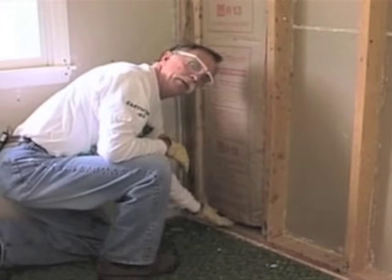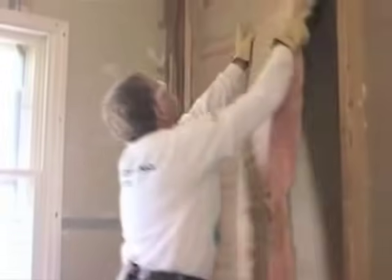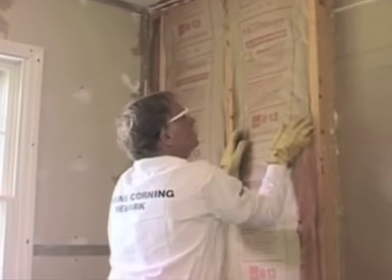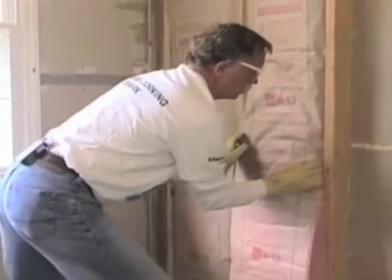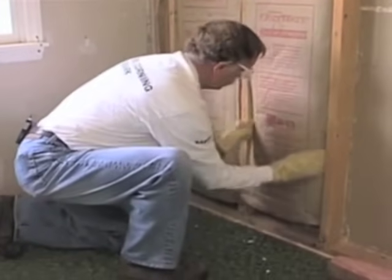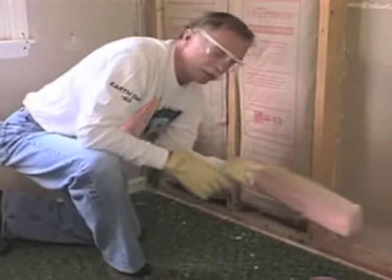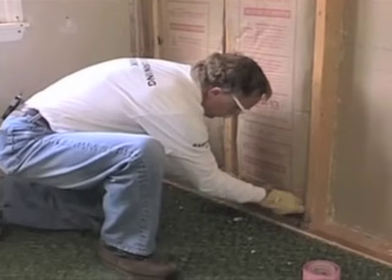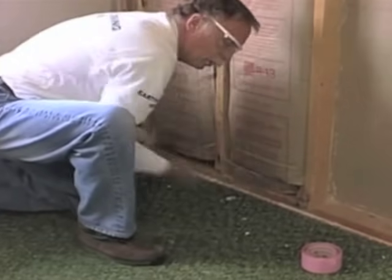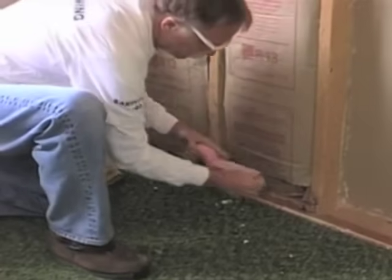You can see we've got a little bit of a gap here — I wonder if that makes much difference. We've got a gap here as well. Now let's go ahead and patch this the right way. I've pre-cut a small piece here to fit this gap and fill up that cavity, and then we'll tape it to seal the vapor barrier.